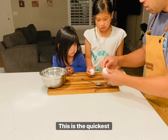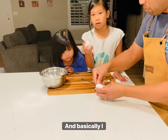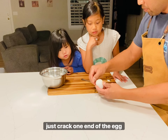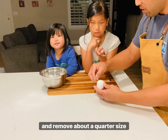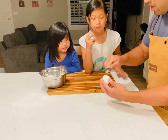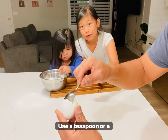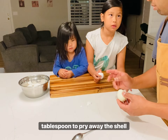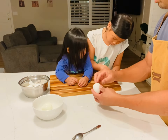This is the quickest way I know how to remove the shell from a hard-boiled egg. Crack one end of the egg and remove about a quarter-sized piece of shell, then use a teaspoon or tablespoon to pry away the shell from the egg — it's just as easy as that. Of course, make sure your hard-boiled eggs are cooled down before handling them, especially if you have kids helping you.